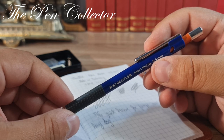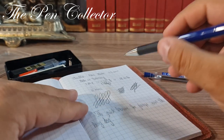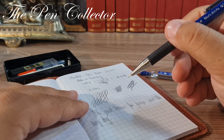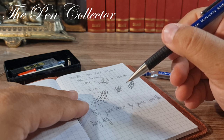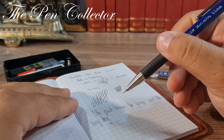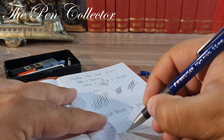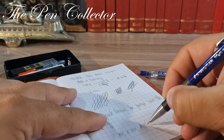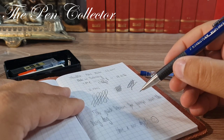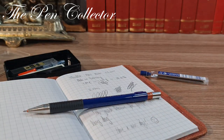This is my review of the Staedtler Mars Micro mechanical pencil, which I bought from Italy. It's a nice reminder of my trip, and a good instrument. I consider it quite well-priced and affordable for every school child or artist who uses it in their drawings. Thank you for watching — if you enjoyed this review, please subscribe to support my activity. I wish you a nice day wherever you are. I'll see you at the next episode. Till then, bye bye, and God bless.